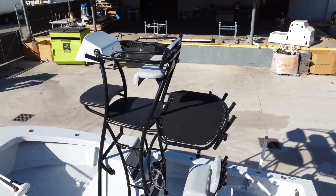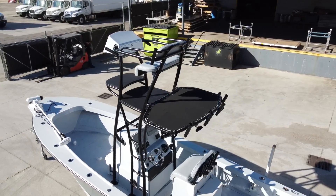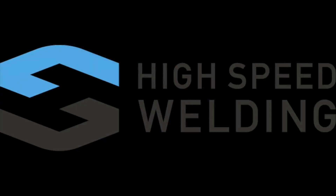We have plenty of custom options available with our Cobia Towers — you will find more info on our website. After checking that out, please give us a call if you have any other questions and we'll be glad to help. Thank you very much for watching.